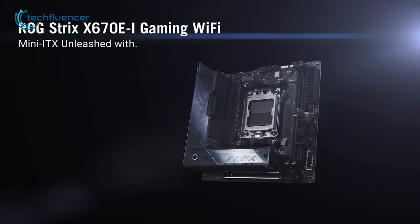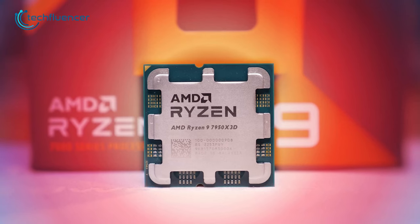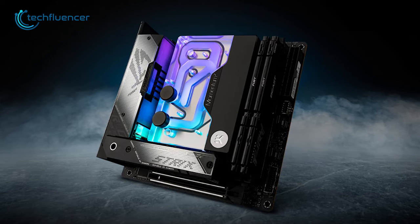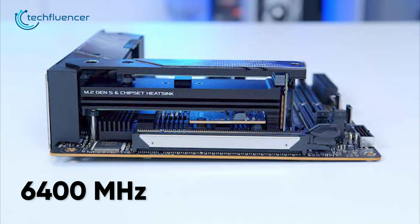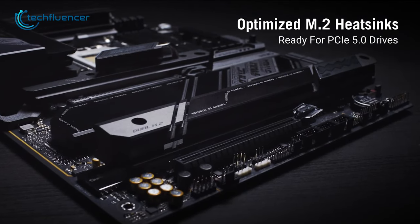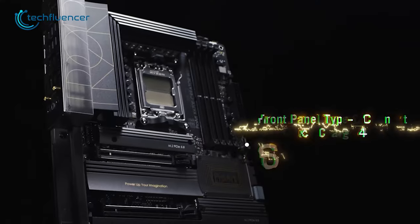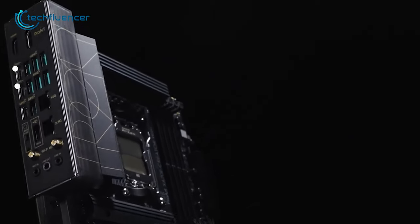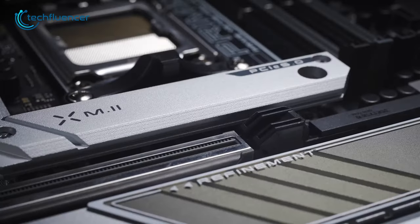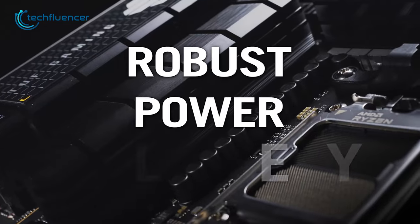Coming up next, we have the ROG Strix X670E-I, a mini-ITX motherboard that packs a punch in terms of performance. Compatible with the Ryzen 7000 series processors, it is designed for high-performance computing in a small form factor. The 6400 MHz dual-channel DDR5 memory support and two M.2 slots with built-in heatsinks ensure smooth and efficient operation even during prolonged use. The 10+2 power stages provide ample power and ensure stability under heavy loads, while Type-C ports allow for fast data transfer with other devices. With its compact design and high performance, the ROG Strix X670E-I is an ideal choice for building a small form factor PC without compromising on power.